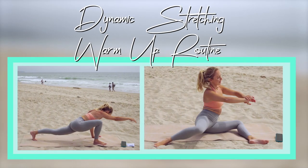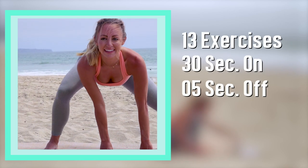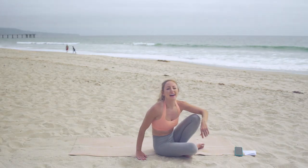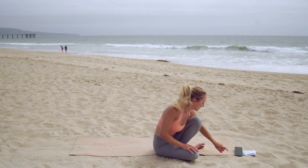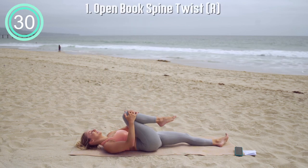Hey girls, this is Jaclyn from Action Jaclyn and this is your full body warm-up stretch for better workouts. We're going to be doing 13 exercises, 30 seconds on, 5 seconds off. This is a great routine that's going to help improve your mind-body connection, create a resilient body, and it's your proven plan to prevent injuries and pain.